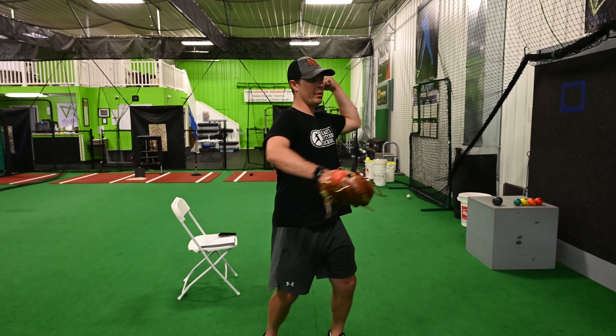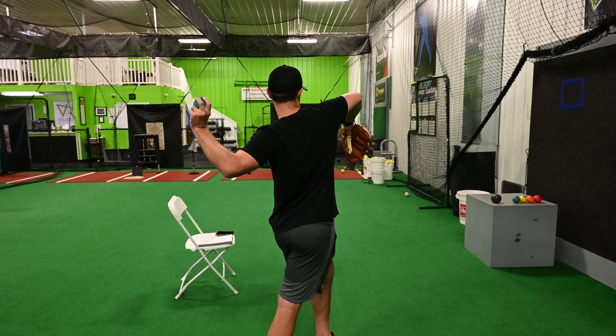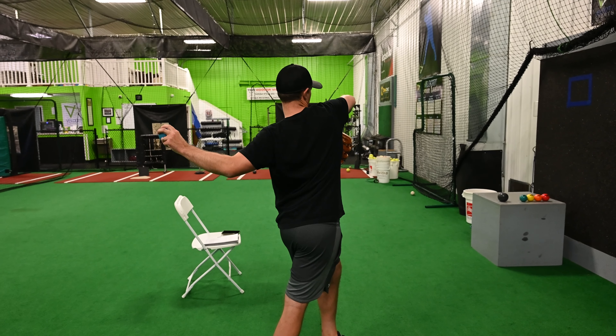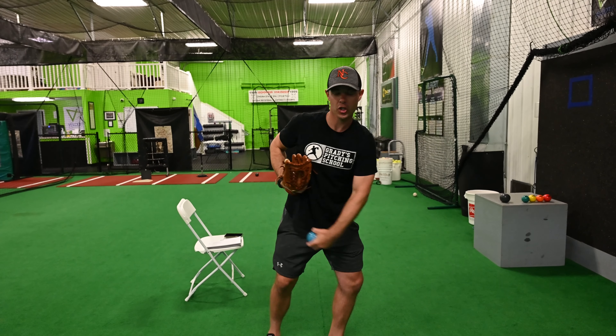When we rotate we want to try to rotate and drive that elbow down and back as far as we can. My head is stacked over my back hip, and that helps us be in a good position as we turn and throw the ball.